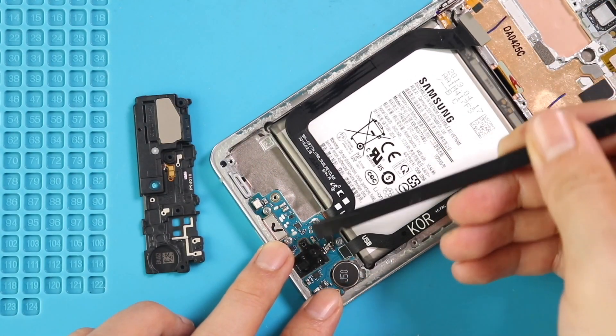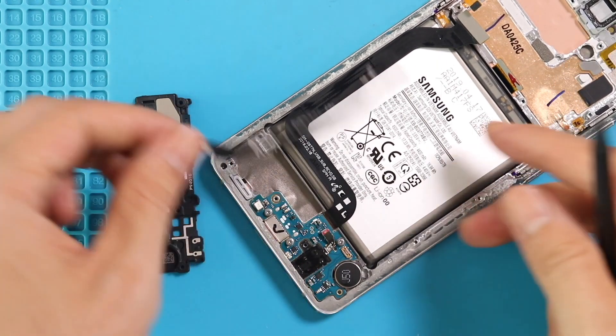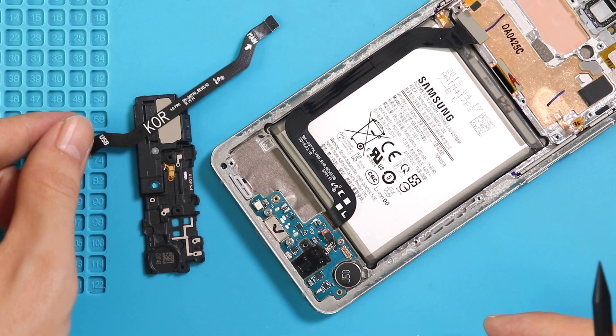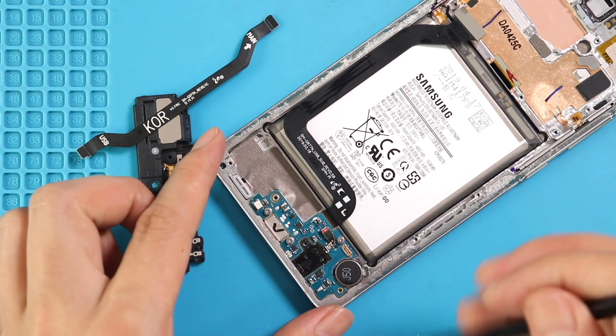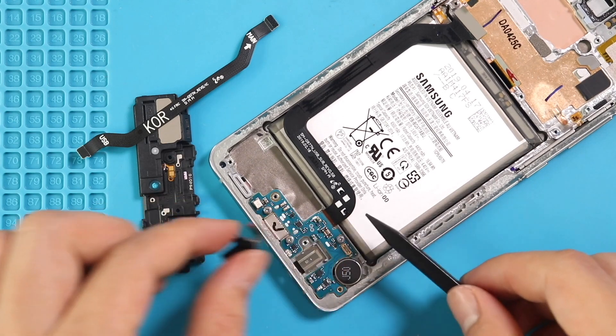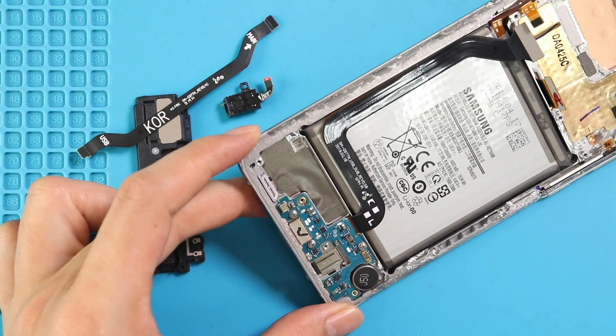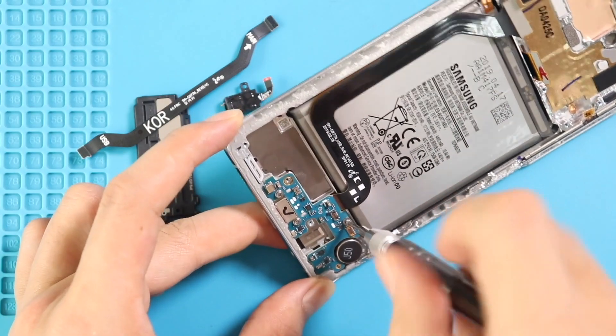Next, disconnect and take out the main ribbon flex. Next, disconnect and pull out the headphone jack. Next, undo three screws and take out the charging port board from the body.